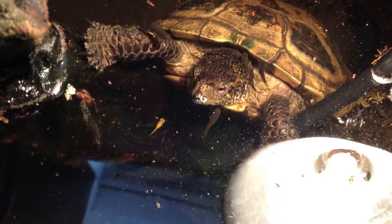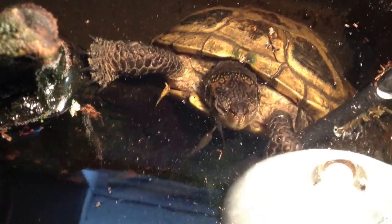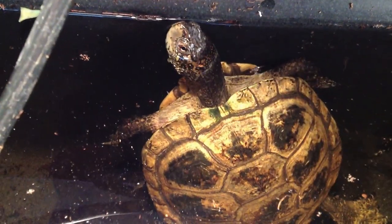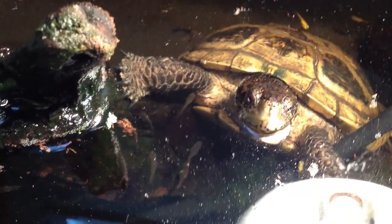This female is definitely of breeding size and age — she has never laid before, but we are hoping to change that trend soon. This process takes time, of course, as female Actinemys do not always lay eggs every year. They do lay multiple clutches in a single season, but this is not always the case. Chelonian keepers must learn to be patient, which makes any success much more exciting.